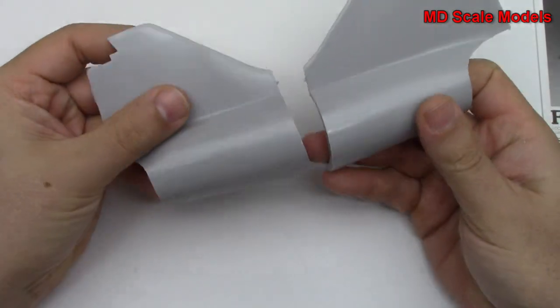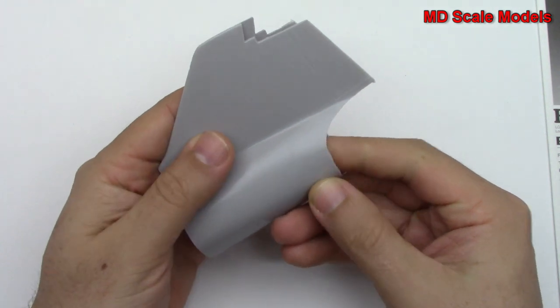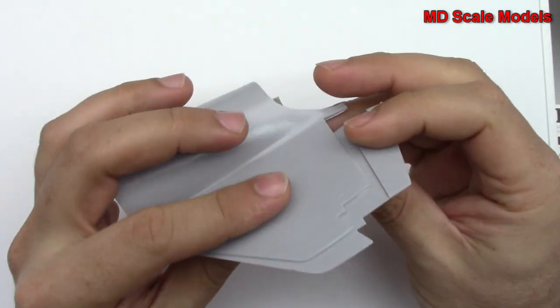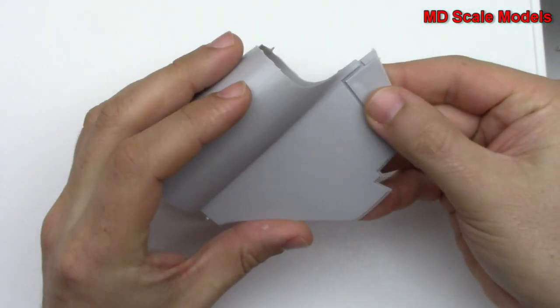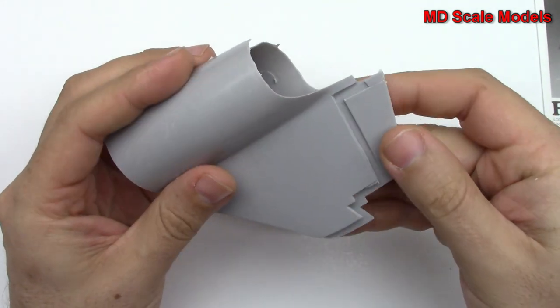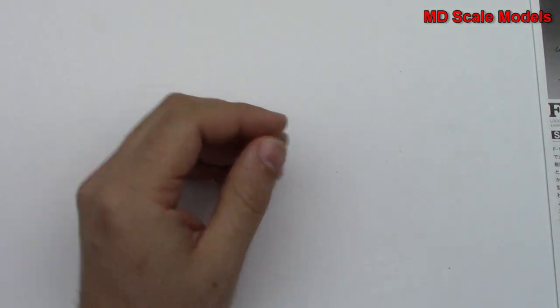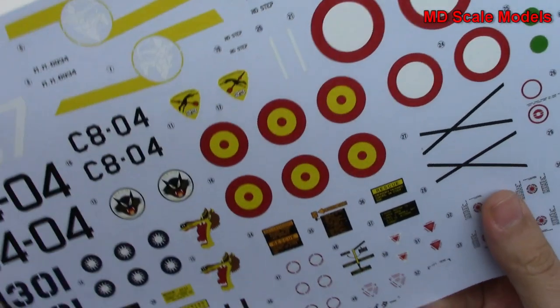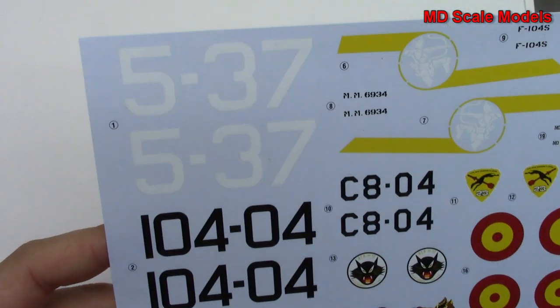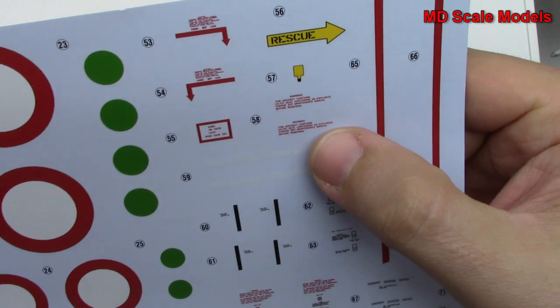Here is the back part of the plane — that will go together there, and you could take it apart so you could see the engine detail. We've got some flashing that needs to be taken out. Now for our decals — some nice decals with a good level of detail and lots of extra little pieces.